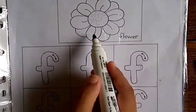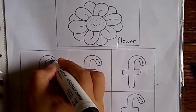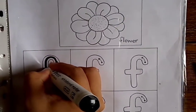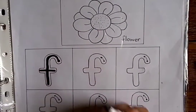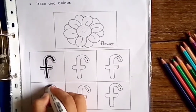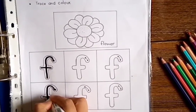Flower! So let's start writing. Start with the first one: turn a little, come down and down, and a line across. Again, start from the big dot, turn a little, come down and down, and a line across.